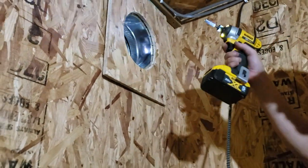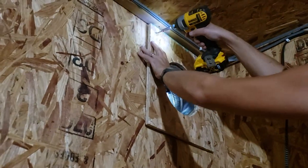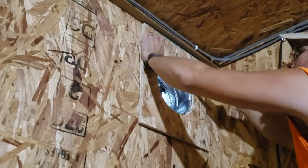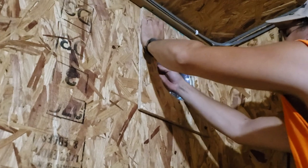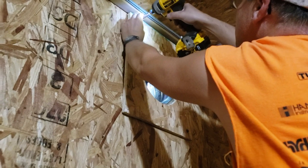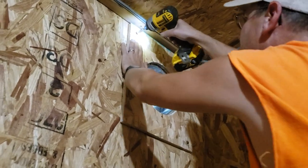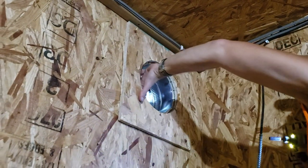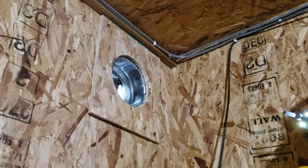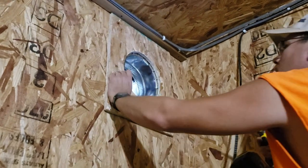Then I'll stick it in the hole. The nice thing about this is I could take out four screws and the fan and shroud will all come out, giving me complete access to the inside of the shutter in case I ever have to clean it, remove it, or whatever I need to do.